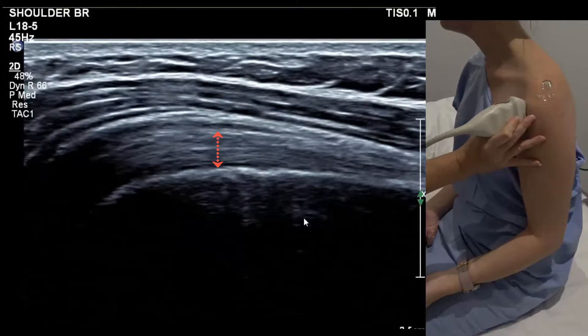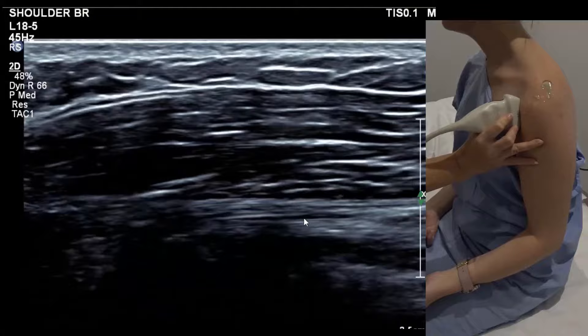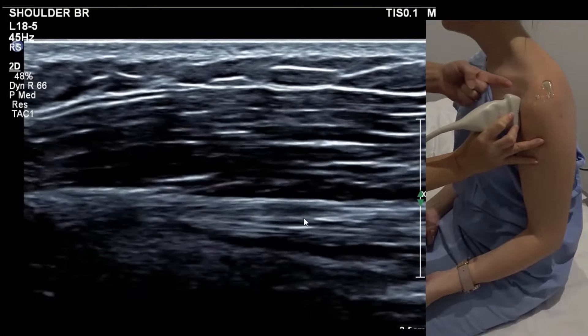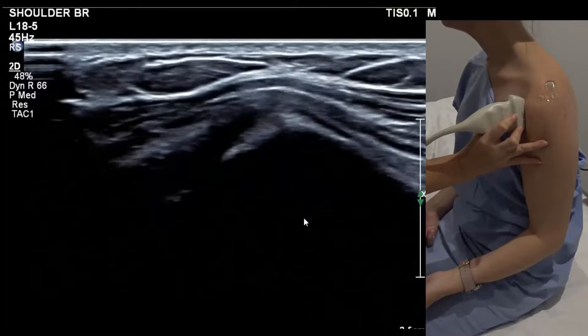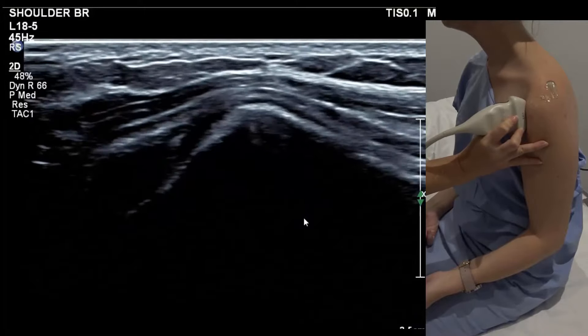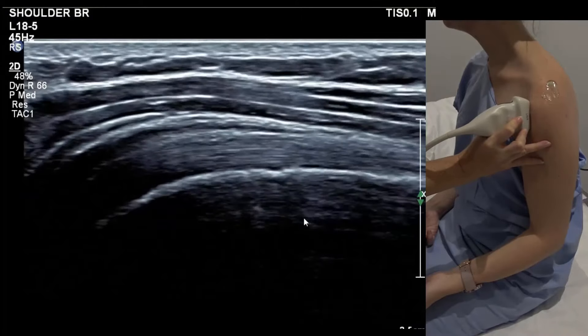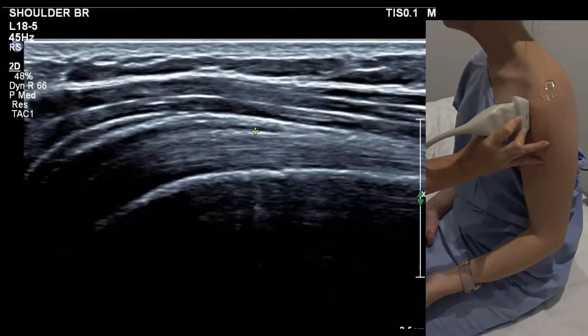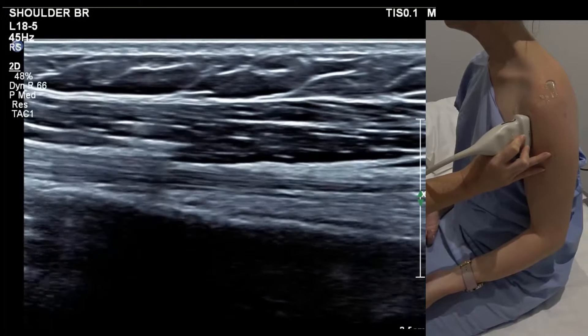In the longitudinal view, a good way to find it is to go medial in the true long axis of the body and then slide back out laterally until you see a bony lump — that's the lesser tubercle. Once you're on the lateral side of that, you fall neatly into the bicipital groove. With nice parallel white lines, we can measure the biceps to show the radiologist what you're looking at.